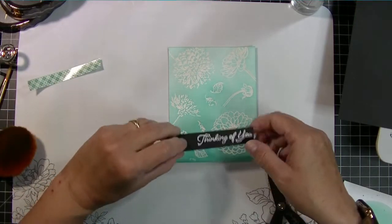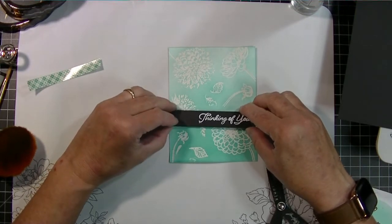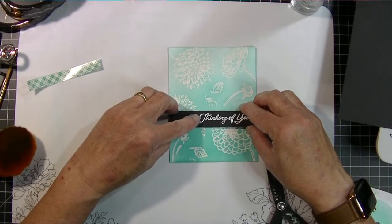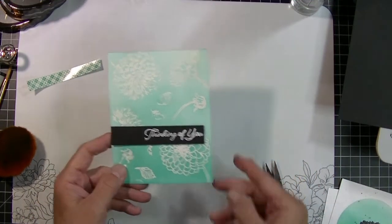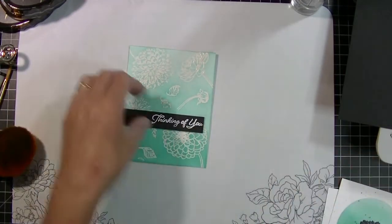I created another 'Thinking of You' sentiment from the Happy Hummingbirds MFT Stamps set. If your paper warps too much when you heat emboss, just run it through your Big Shot — put it between your two cutting plates with a piece of paper over the front — or I actually use a Spellbinders Platinum. Run it through a couple times and it'll flatten that card out pretty well. Then I'm just going to put that sentiment down. I like to have one side of the sentiment line up with the edge of the card and the other side not.